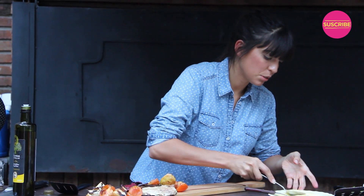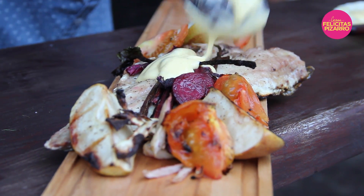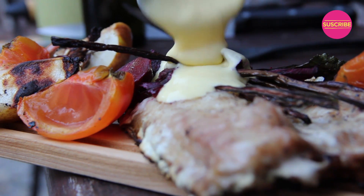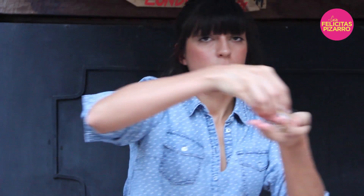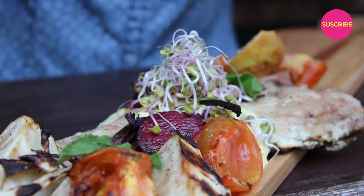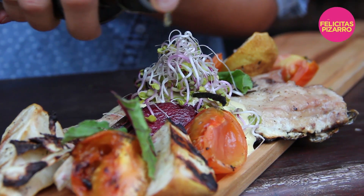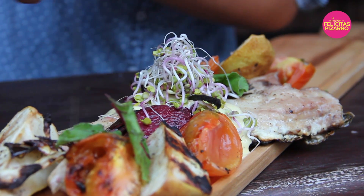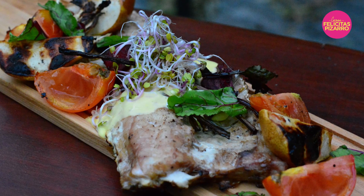Now let's add our beautiful mayo. So appetizing — it's great! To finish up, some wonderful sprouts, your beet leaves which I have kept because they are very nice. Finish it up with some olive oil. Awesome! My name is Felicitas Pizarro. Remember, you are what you eat. And today, we are grilled sea bass with veggies and homemade mayo.